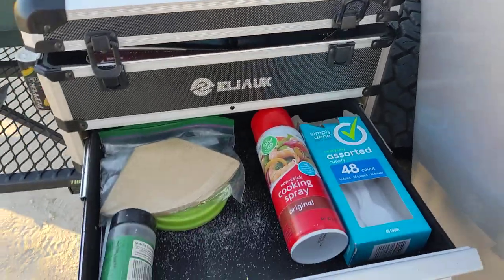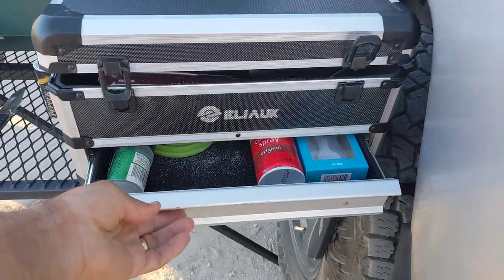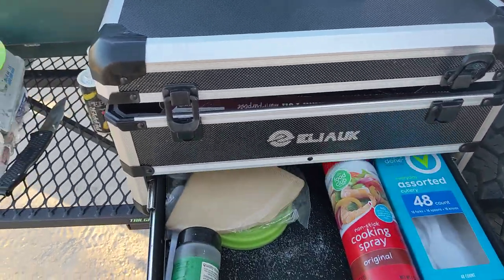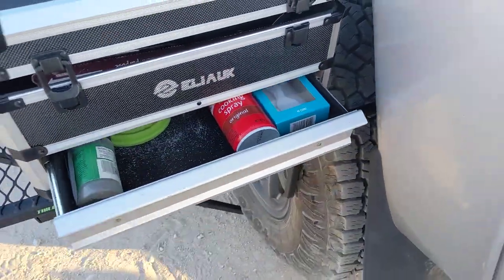And here I keep — just to get a reference of what you could fit in here — the salt and pepper, and cooking spray.